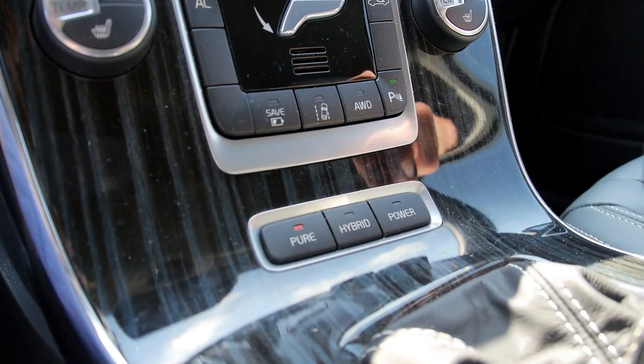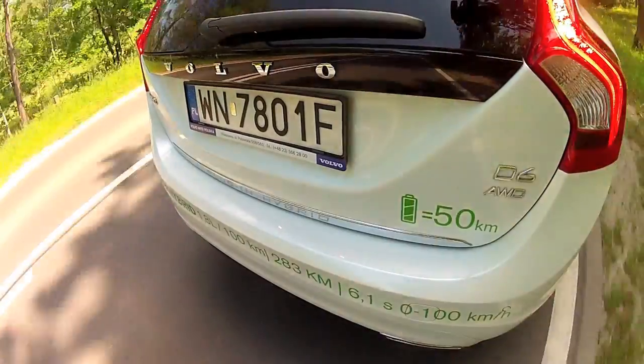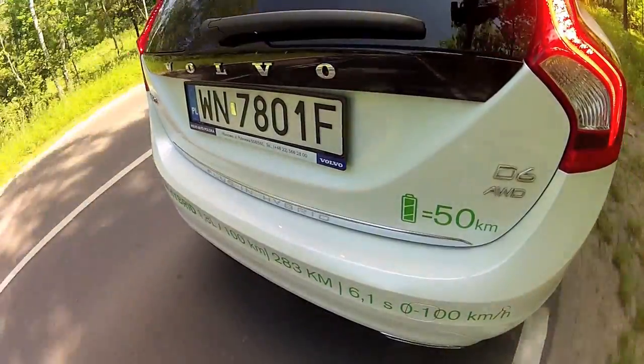If it weren't for the Pure, Hybrid, and Power buttons — which are placed where usually the Auto, Comfort, and Support buttons are — I would not realize I'm driving a hybrid car, or a plug-in hybrid anyway. If I press the accelerator harder, the diesel engine kicks in. So forget about launching fast from the lights. I know that's not why you buy an eco car.